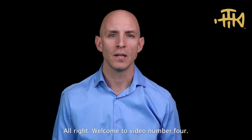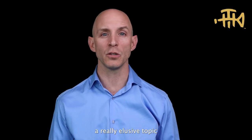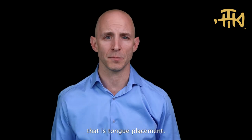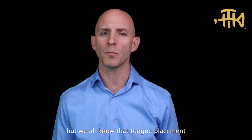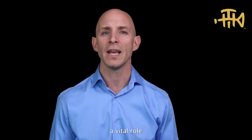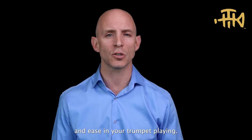Welcome to video number four. Today we're going to talk about a really elusive topic: tongue placement. In this video it's going to be really simple, but we all know that tongue placement can play a vital role in efficiency and ease in your trumpet playing.